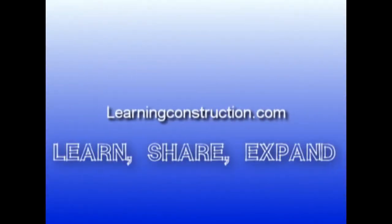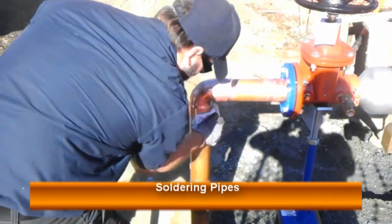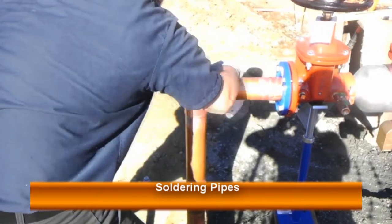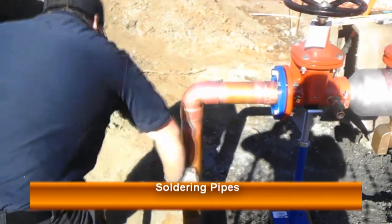Learning Construction. Hey guys, welcome back to learningconstruction.com and here's another video of how to solder pipes. Let's get started.